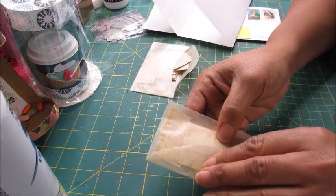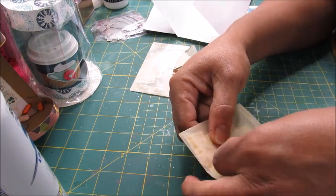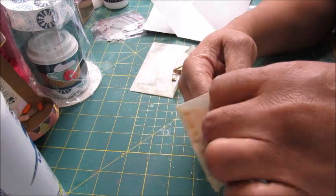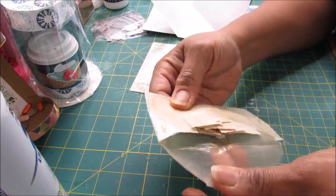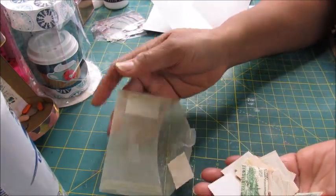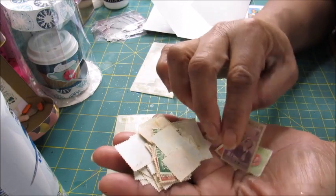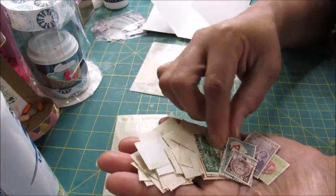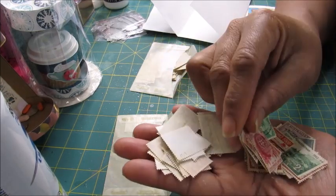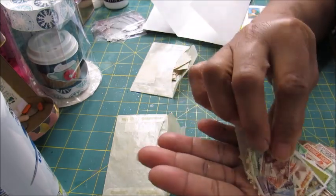Let's open up the second pack — I'll try to be careful not to tear it. Oh my gosh, let me empty these into my hand. These are Australian as well, so that's cool. Just a bunch of really pretty stamps, different colors, all vintage looking — they are vintage! I got these to go in my junk journal too. I think those are gonna be really cute.